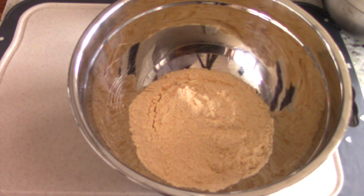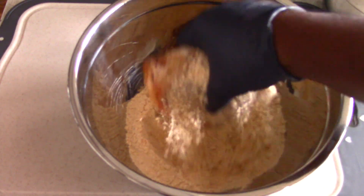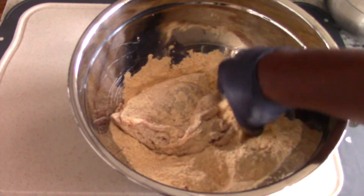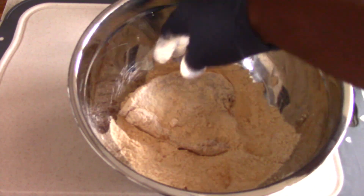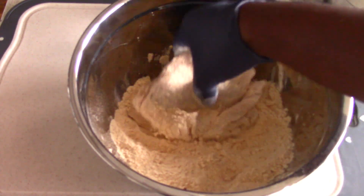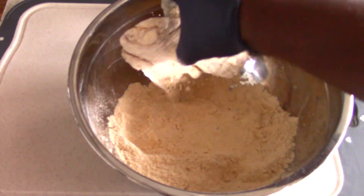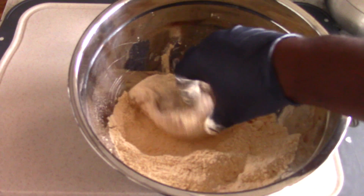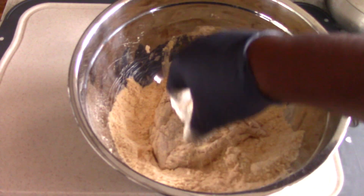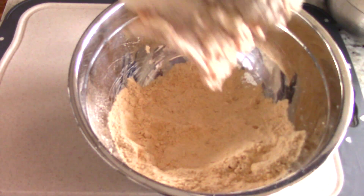I'm going to flour them real good and let them sit out for about 30 minutes so that the seasoned flour can take hold on the chicken. You don't have to, but it air fries a little better when you do that. If you have the time, it will be that much crunchier. Just get it good, shake off the extra, and boom.